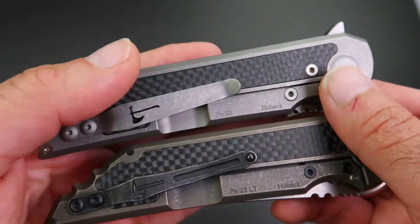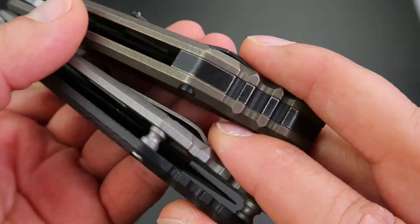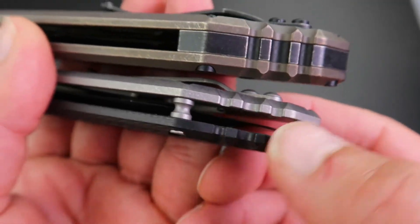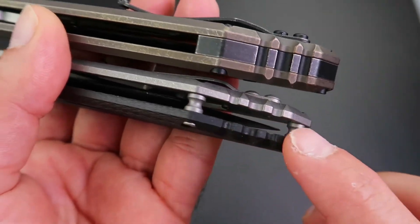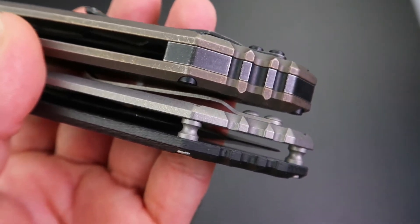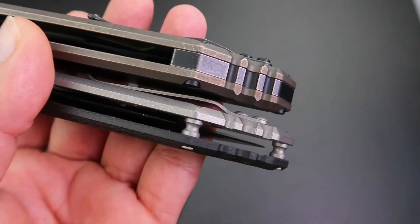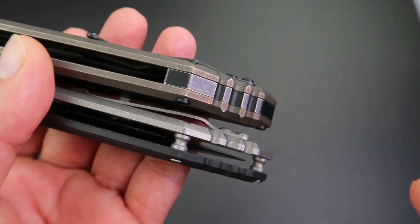On the back, Custom Knife Factory has gone with a full back spacer, whereas the original has barrel spacers, making it lighter due to less material. Bear in mind that even with barrel spacers you still cannot put a lanyard on the original because the blade is very close to the barrel spacers and there's no room for a lanyard to go through.